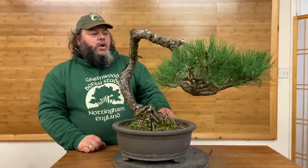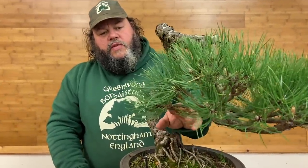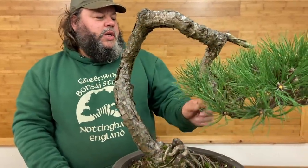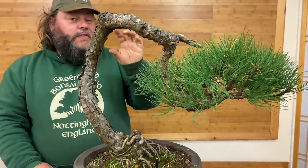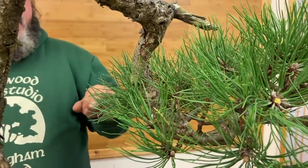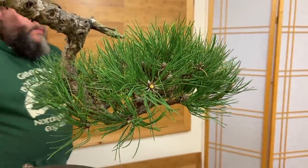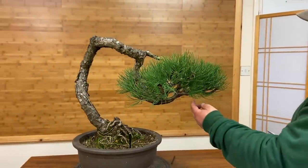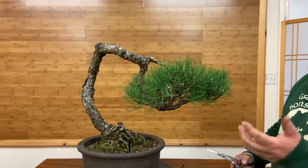Quite a long needle Austrian pine. The buds on it are quite healthy but it's quite a shaggy needle. What I'll do at this stage is cut through some of these needles just to give it a shorter needle length visually, and it will let more light into the tree and promote back budding. Now whenever you cut through needles on a pine like this, you don't do it with a finished show tree — we're going to do it because at this stage of development it will help the tree.